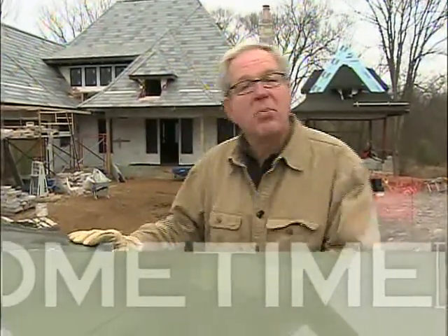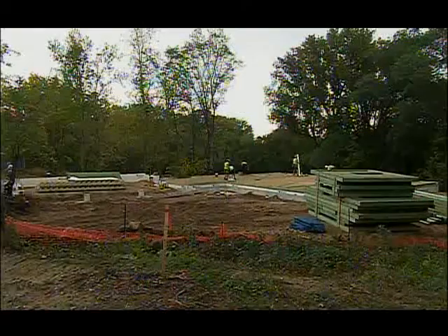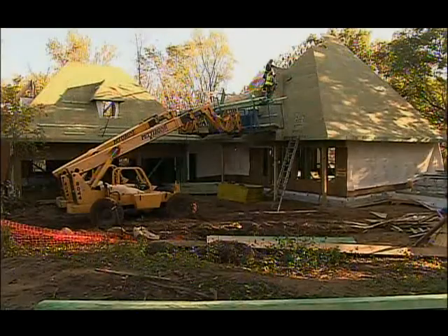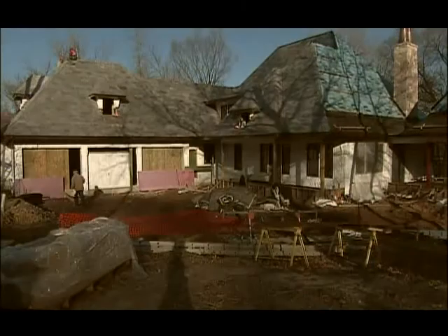Welcome back to Hometime. We're in the process of building a house we're calling the Stone Cottage. It's been fun watching it all come together from the plans drawn up by architects Mike Sherrett and Nora Kirkwold. We've gotten a lot of comments on the roof scape, especially since we started putting on the slate.